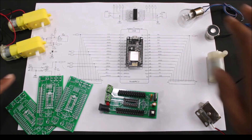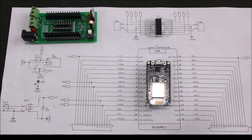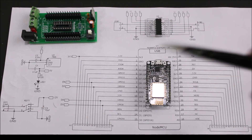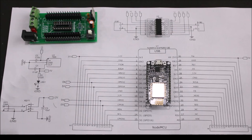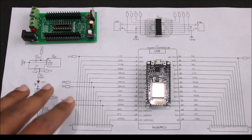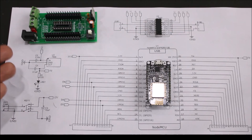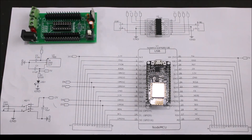Coming back to our project, let's start the explanation from the circuit diagram. This is the circuit diagram and it is relatively very simple. Let's start from the power section — we have a barrel jack over here which can be used to connect any DC adapter or a battery. Since we are using the L293D, it can work from seven volts and can go up to twelve volts. We have a switch which controls the power to the complete circuitry — it's an on-off switch, so even after connecting a battery you can easily de-arm your robot by just pressing the switch.